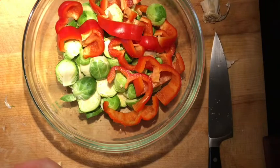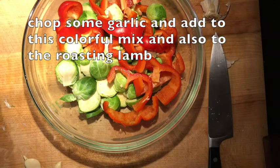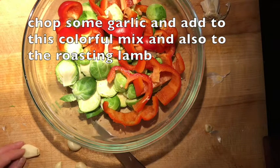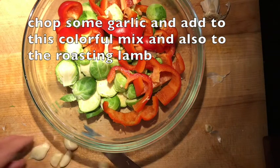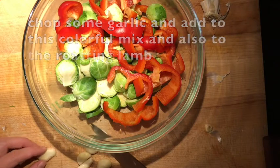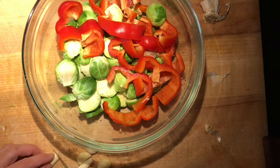I'm going to chop some garlic to add both to the lamb and to season the Brussels sprouts. I'm choosing to add the garlic to the meat later when it's almost cooked because I like the taste of fresh garlic and the smell of it.